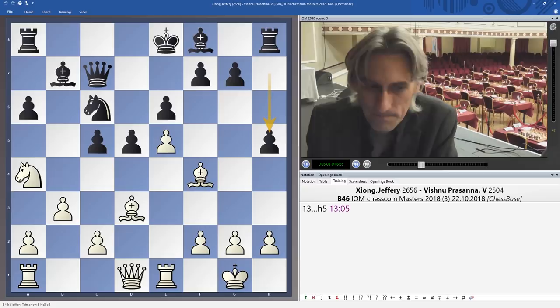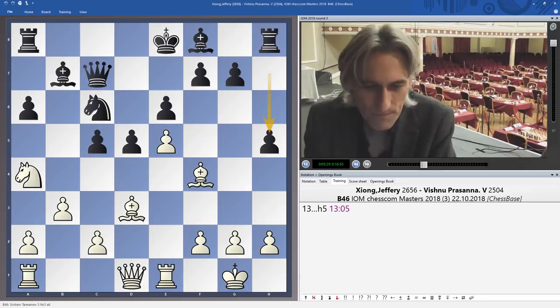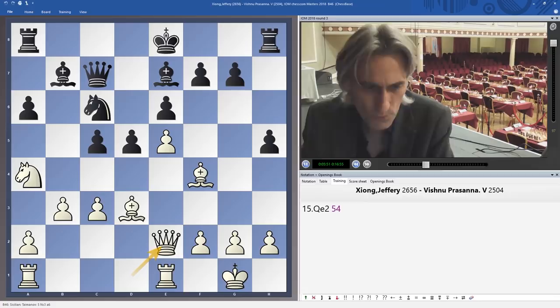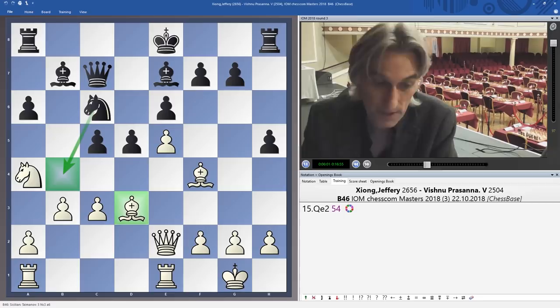Of course it's nice to gain space, and if the queens were off the board this pawn advance could be sound. But here we have to ask ourselves what black's king is doing — it's unlikely to go to the king's side, and staying in the middle is very uncertain. It makes life a little bit difficult for black. He wanted to stop the queen coming to g4 or h5, but the cure might be worse than the disease. c3 was played — if queen e2 had happened straight away, that knight could have come to b4 to exchange off this very important attacking piece. So that's why c3 was played.